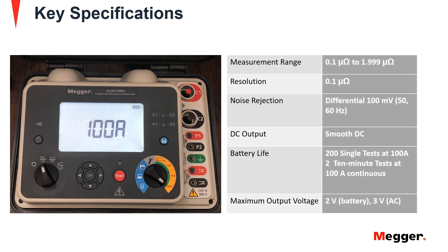Key specifications of the DLRO100 include resistance measurement range from 0.1 micro ohm to 2 micro ohm with a resolution of 0.1 micro ohms, a 100 millivolt differential noise rejection, a smooth DC output, and a battery life of 200 single tests at 100 amps or two 10-minute tests at 100 amp continuous.